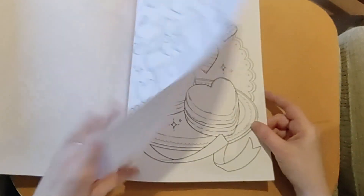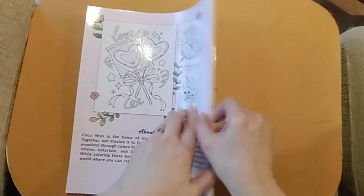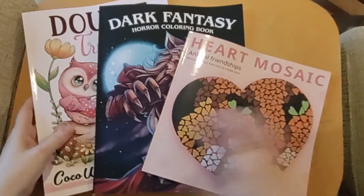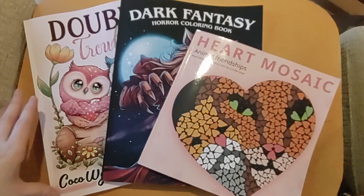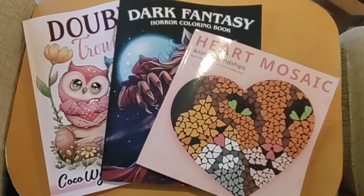I'm going to film another one in a second with an artist I've only recently discovered, so I've got a few more new books to flip and upload, but they're not new releases. Are you getting any of these? What do you think about the Heart Mosaic — are you sold on it? Let me know what you think in the comments. If you've enjoyed the video, please do like and subscribe, and I'll see you in the next one. Bye!